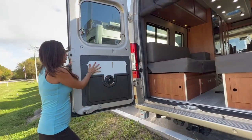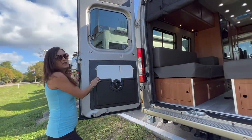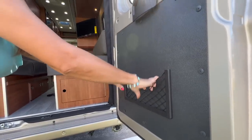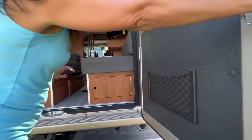On the driver's side, the door stores the pedestal tabletop. And there's a nice bedding area on the passenger side for some more storage.